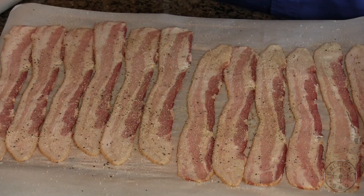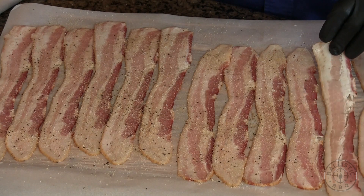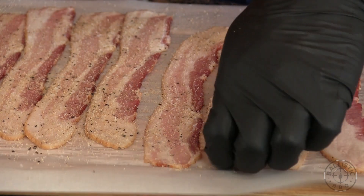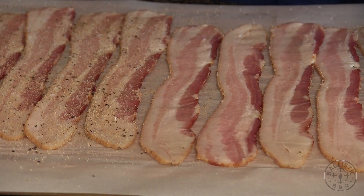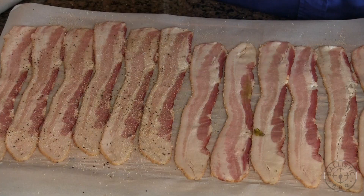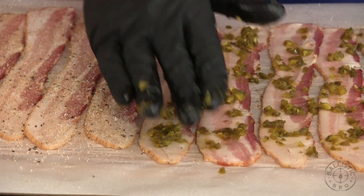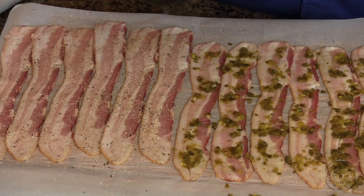The other six I'm going to flip over now. I have some very finely minced pickled jalapeño peppers. We're going to have six that are just lightly seasoned, and then these are going to hit you with some heat. I'm going to take my gloved hand and press these into the bacon — I just want to make sure they adhere. That's looking really good.